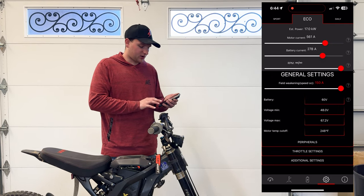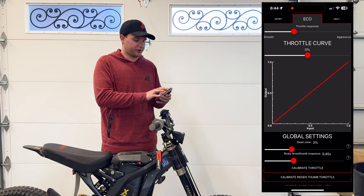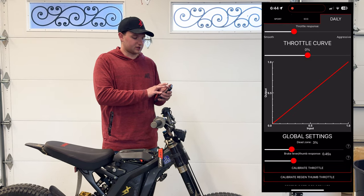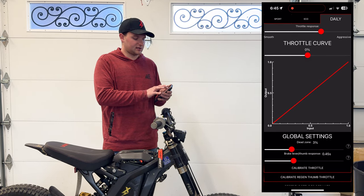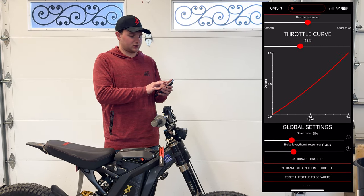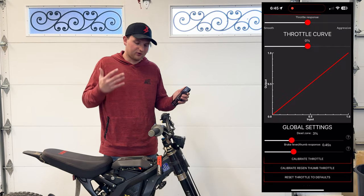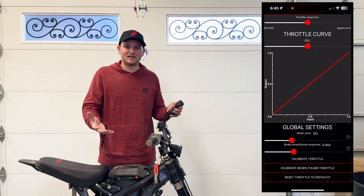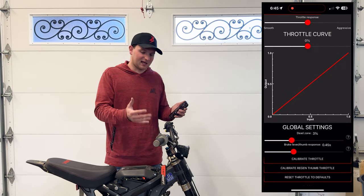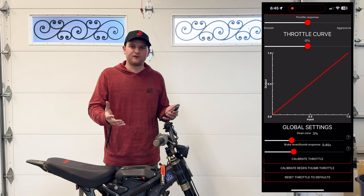You can also go down to throttle settings and mess with all three modes — throttle smoothness, aggressiveness, and graph settings to change how the throttle feels. Play with all this stuff, set it up how you like. It's going to take a little experimenting to get set up the way you want, but it's ultra customizable and super fun.